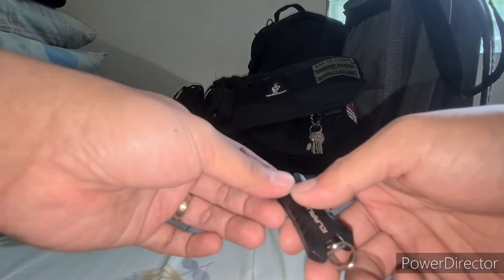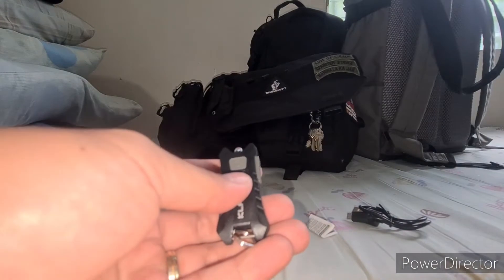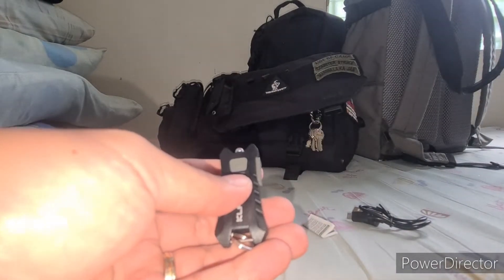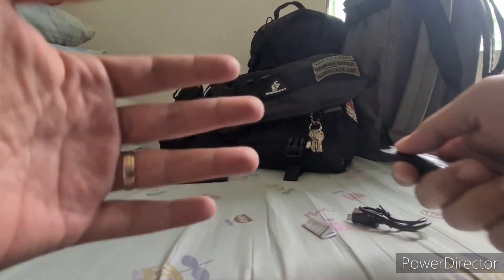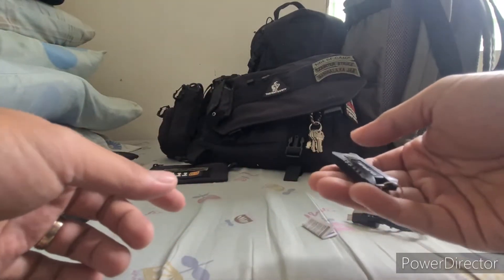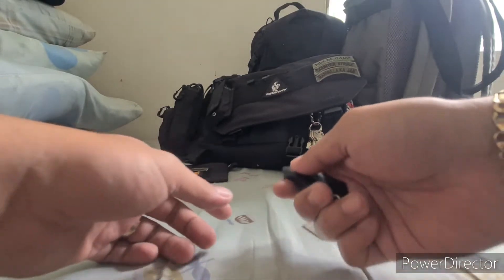So let's try the power of this light. I'll just turn off the flash — it's kind of light here. So let's just check the function of this flashlight.